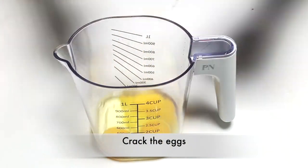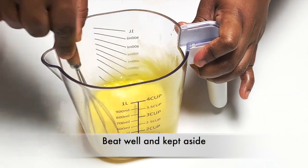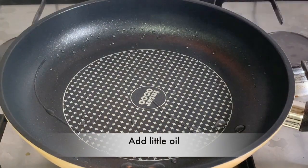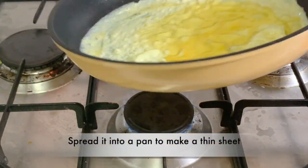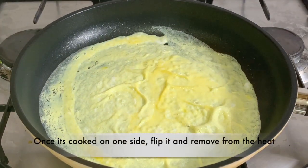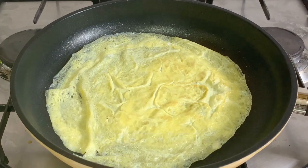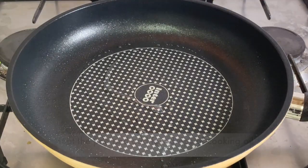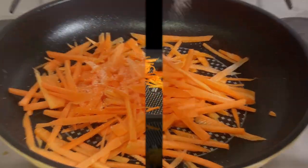We will cut the egg in half and cook it in a pan. Let's put the egg in a little bit and make it into a thin omelette. Then in the pan, we will cut a carrot and add a little bit to the pan.